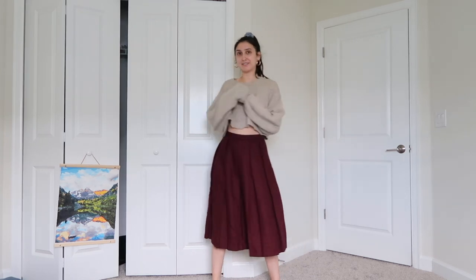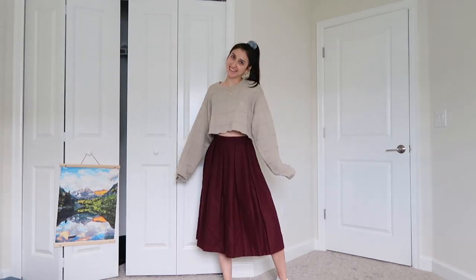My next thrift flip is also a trend I'd been seeing: a pleated skirt. If you're into fashion you've been seeing them everywhere. I found a giant skirt at the Goodwill Outlet — it was definitely past my knees and it had natural pleats, though you could barely tell because the length was just drowning in fabric. But I see potential. Keep your eyes open when you go to thrift stores because there are hidden gems.